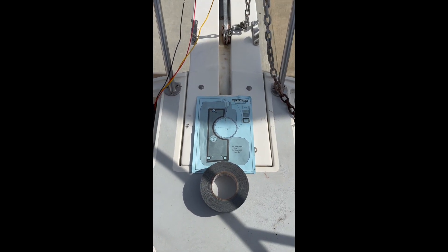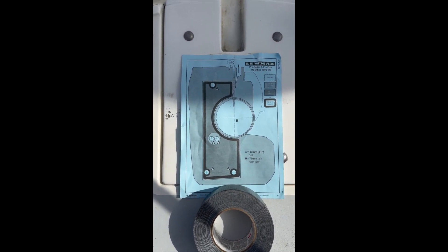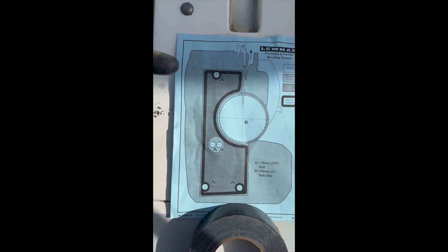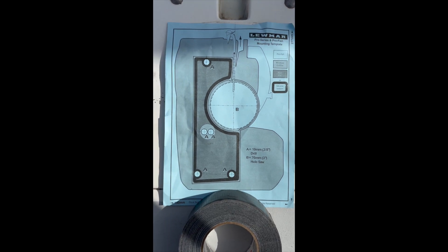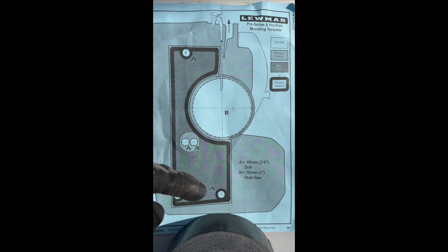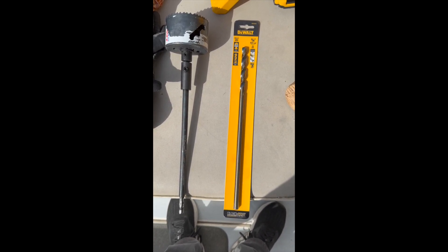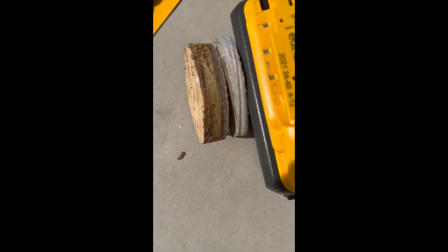This is where it's going. I first take the template provided by Lumar and line it up — it needs to be laterally lined up too, with exact measurements from this side to this side and the same over here and over here. Once that's done, I'll tape it down and mark my drill spots, then double-check them and drill. You're going to need a 3/8 extension drill and an extension for the hole saw in order to drill through the deck, because it's pretty thick.